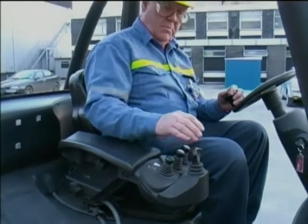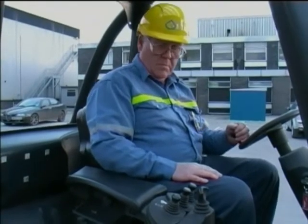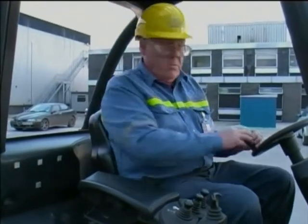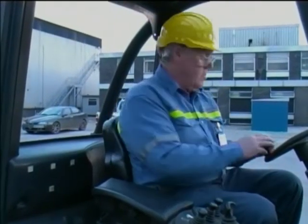Rule 2: Do not release the hand or foot brake without performing an all-round check. Rule 3: All-round checks must also be done to cover rear-end swing and whenever changing direction.